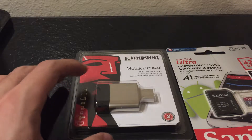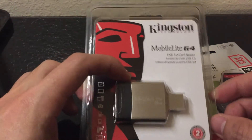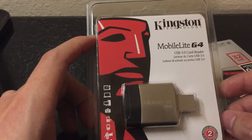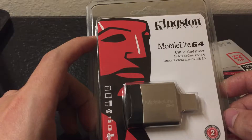Hi guys, this is Reggie. Today I would like to do an unboxing for the Kingston Mobile Lite SD card reader. I bought this for about eight dollars on Amazon.